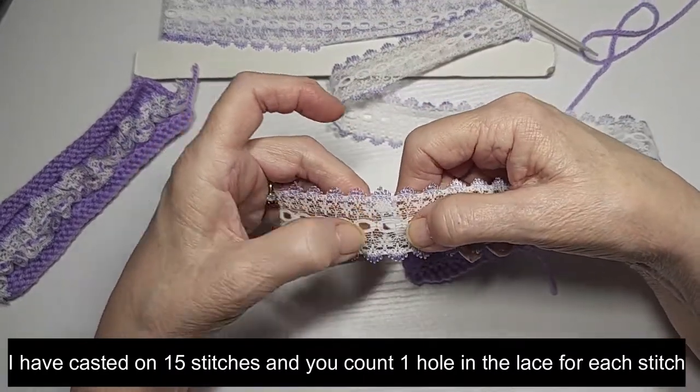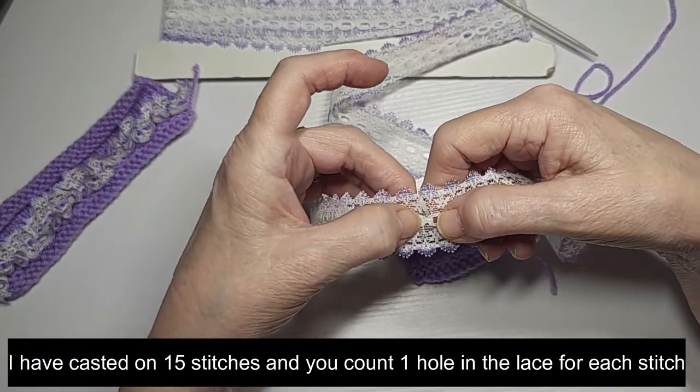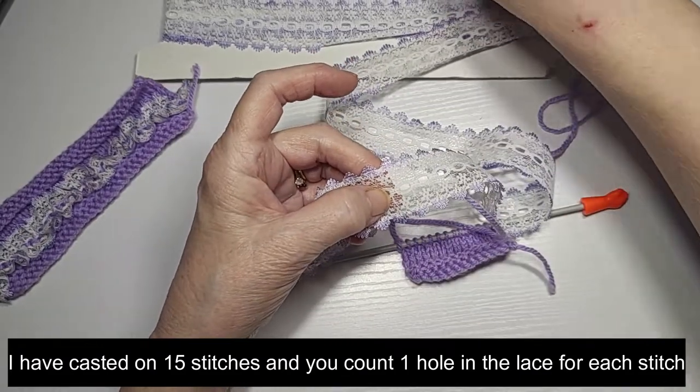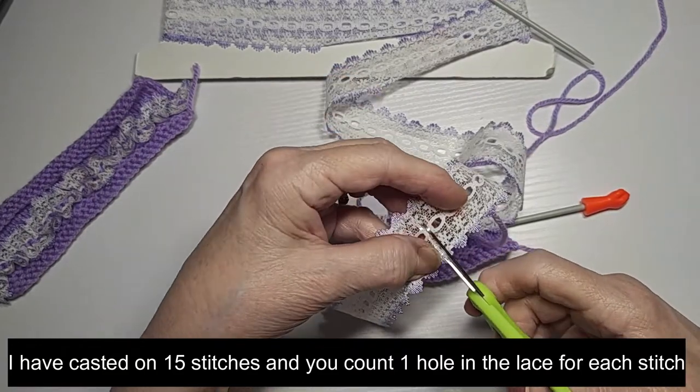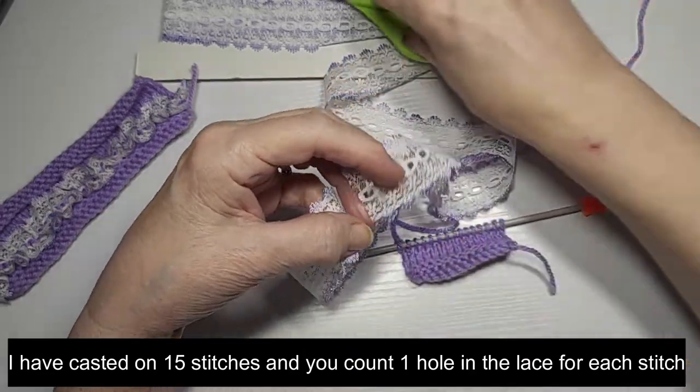So that's 2, 4, 6, 8, 10, 12, 14, 15. I'm going to cut it in between the holes. There we go.